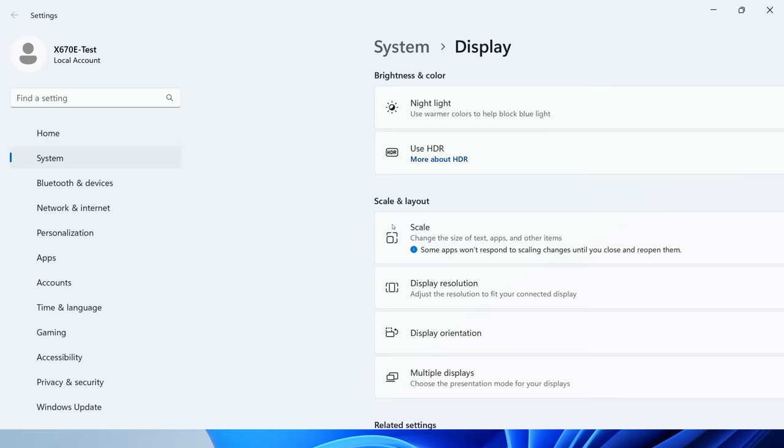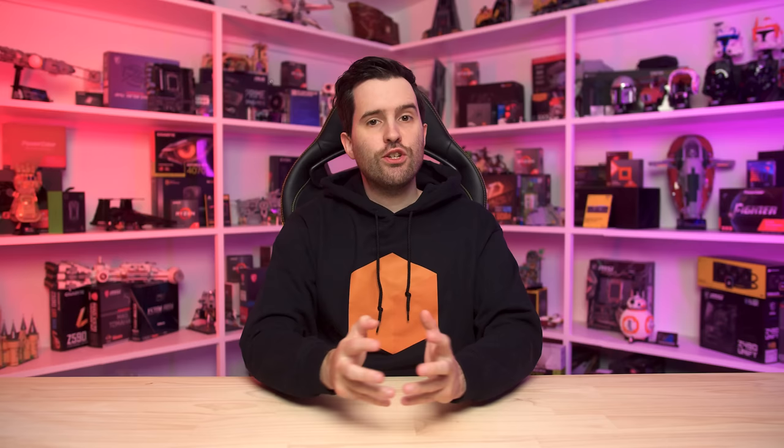Some monitors support downscaling from higher input resolutions, like downscaling 4K to 1440p, which is useful for input sources like game consoles. On PC, for the best image quality, you'll want to avoid downscaling and run your monitor at the native resolution instead, which is why you need to pick the resolution that matches the monitor that you've bought.